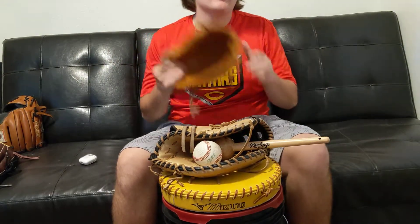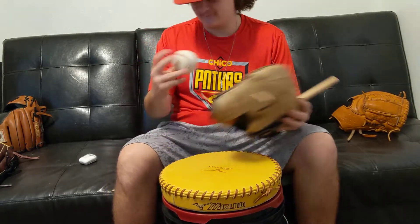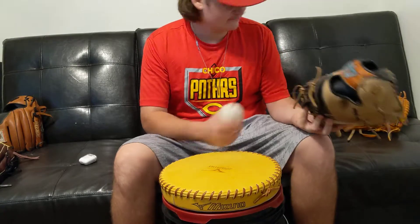Just recorded how I break in my pitcher's gloves, now we're moving on to my first baseman's glove. The things I need for a first baseman's glove break-in are the same as the pitcher's glove.